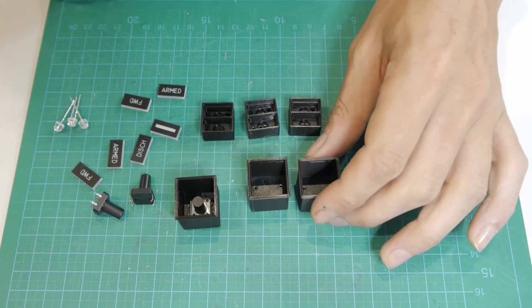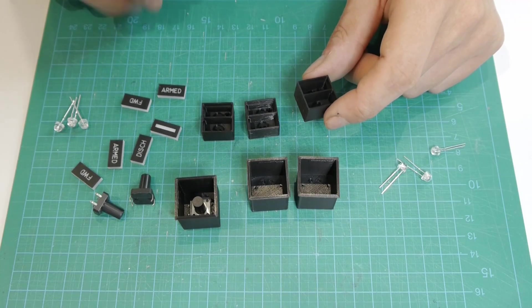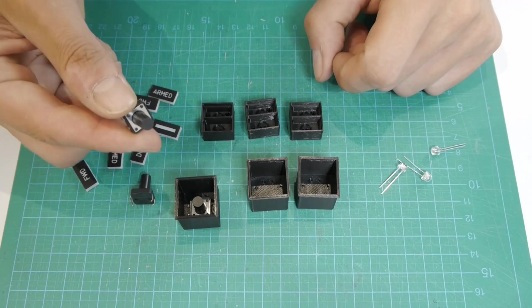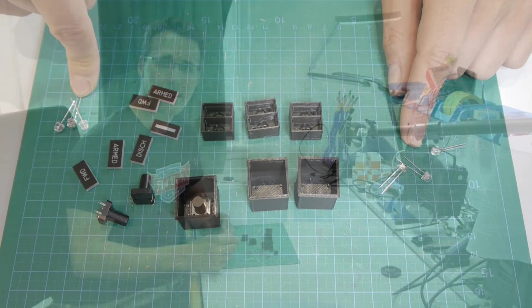To assemble the needed buttons you will need the outside and inside parts, some labels, three 12mm tactile buttons and some LEDs. The design of these buttons is nearly the same that I have used for the EEC buttons on my after overhead panel.